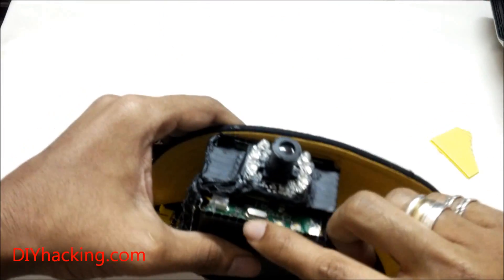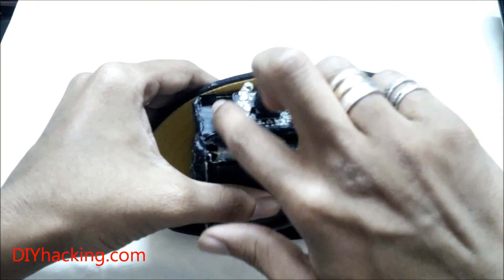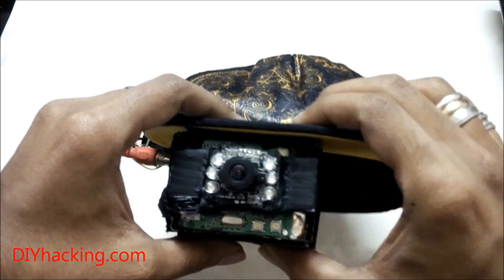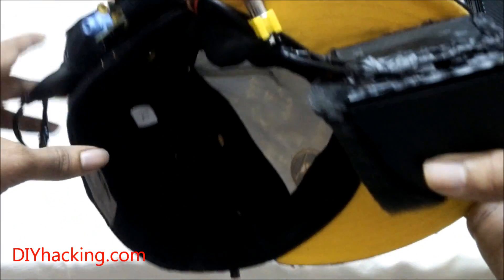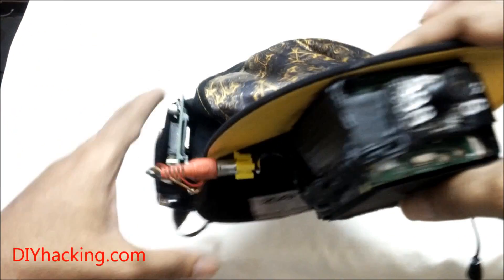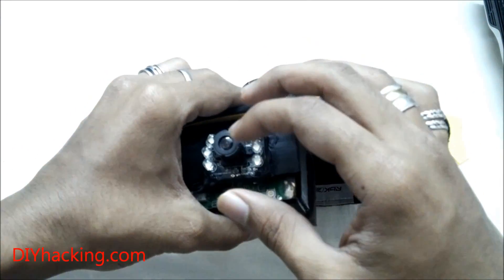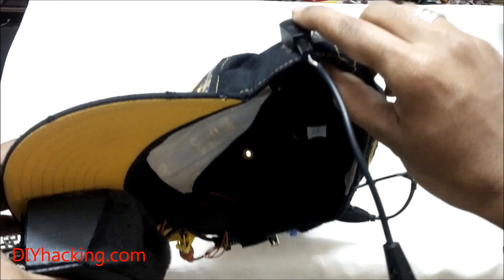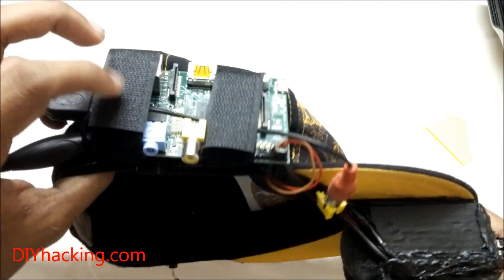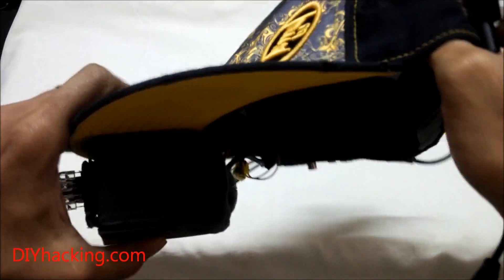The next part of this project is a USB webcam, which I was able to attach at the front. It comes with some normal LEDs which I'm planning to replace with infrared LEDs so that you can use this as night vision goggles. This is connected via USB to the Raspberry Pi. The microphone is also part of the USB webcam — I hacked it by taking out the existing mic and adding an external mic, which is also connected via USB to the Raspberry Pi.